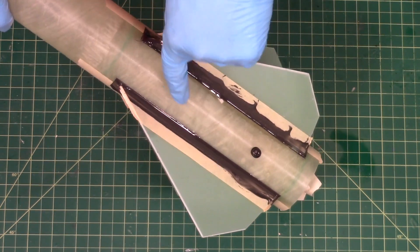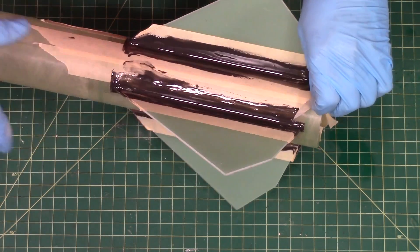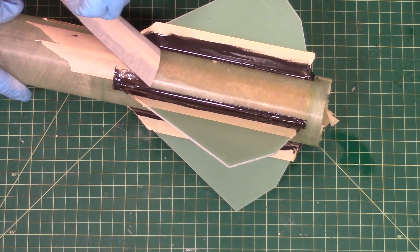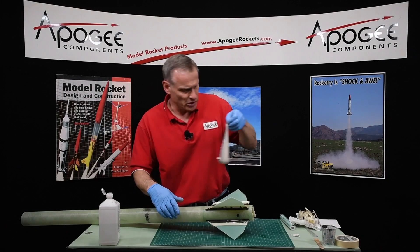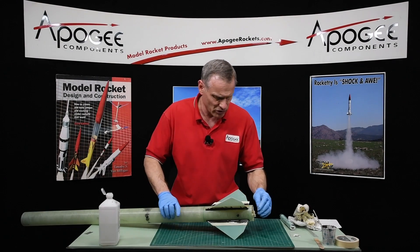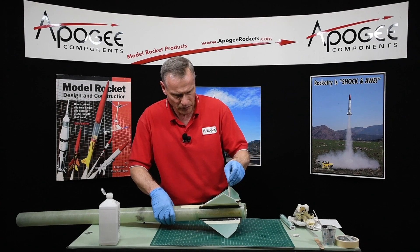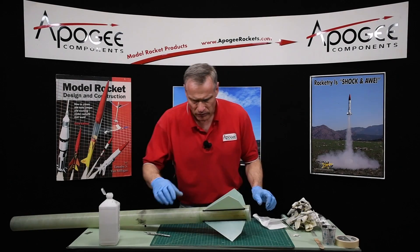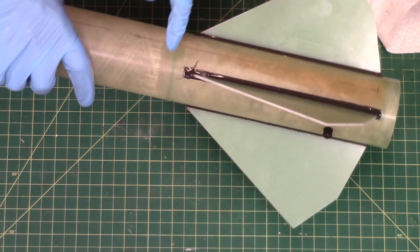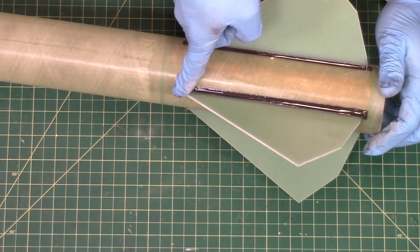That edge is looking really good, which is what I want — it's just going to have a little lip on it, and that can be sanded off pretty easy, once you're in the priming stage of your rocket. After these fillets are hard, that would be the next step: start painting it. My edges look pretty good except for right in here, so I need to take off a little bit of epoxy and bring it around.